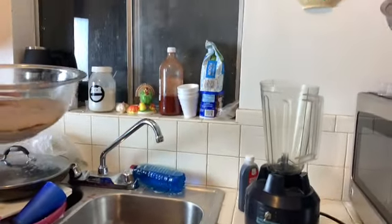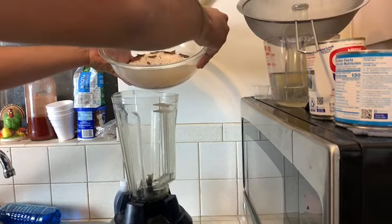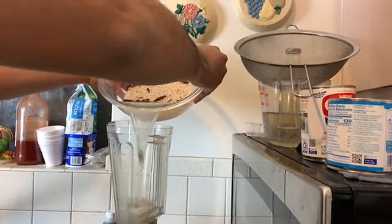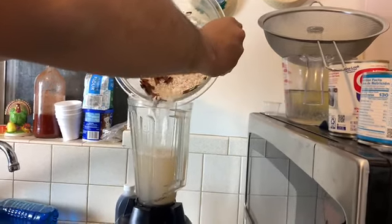So Paco is going to throw everything in the blender — the rice, the cinnamon, and the water. And we're just going to liquefy until it gets all liquefied.